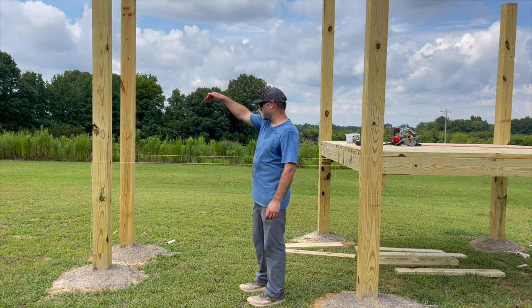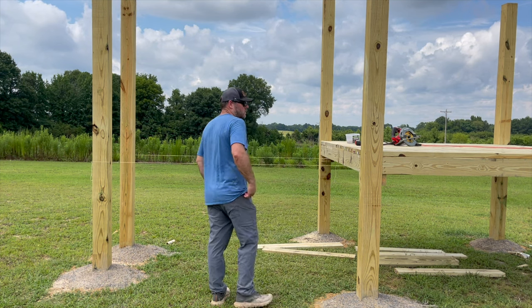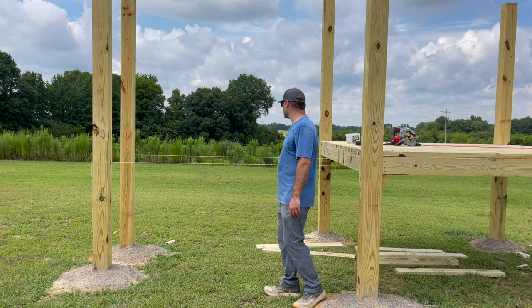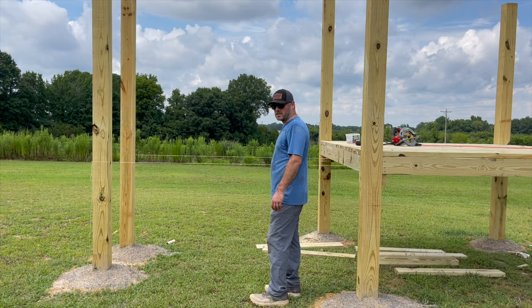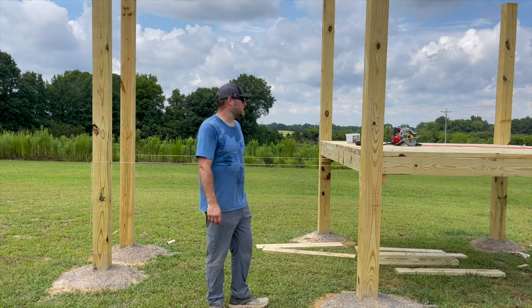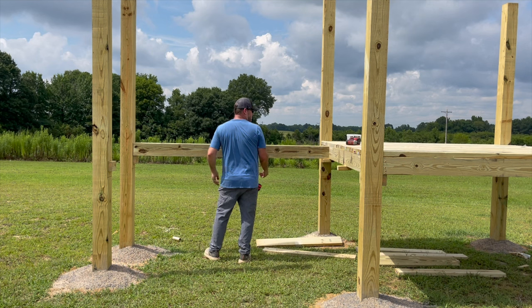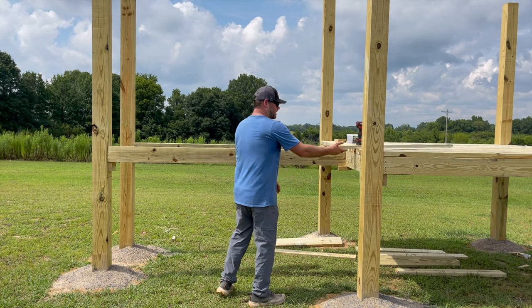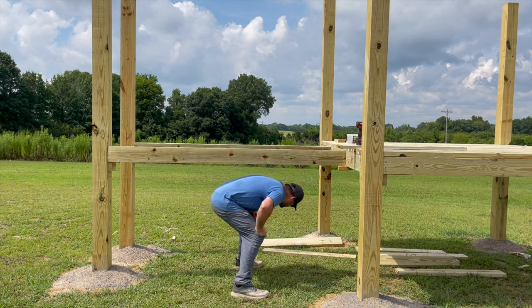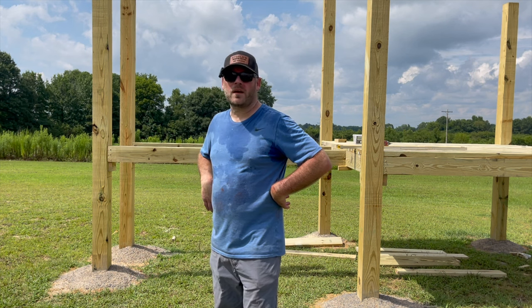I'm going to have a bridge with like a rock wall on the other side of it, so it should be fun anyways. Pulled my string, I got my level on, so it's time to get into this. Probably going to get this done and call it a day — it's hot. It's going to be sturdy, but these things sure are heavy. I ain't going to argue with you, level. I'm calling it for today — we'll pick it back up tomorrow.